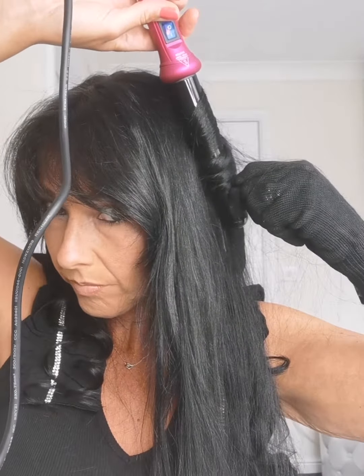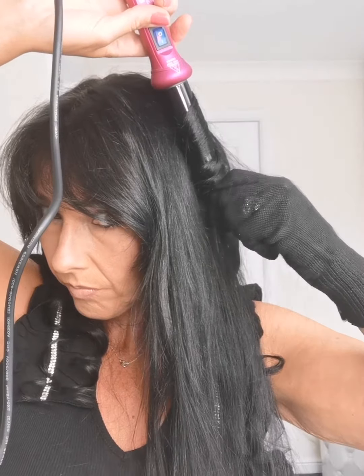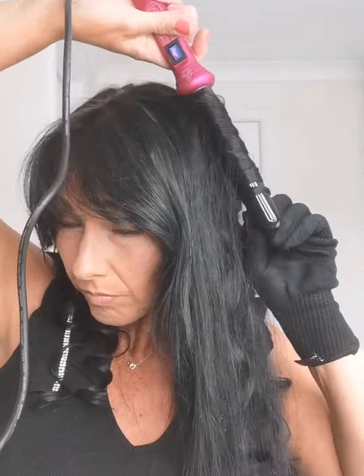So again on the top, wind it one way and then the next one you wind the other way — alternating just makes you get a nicer curl.